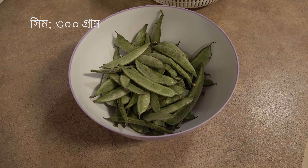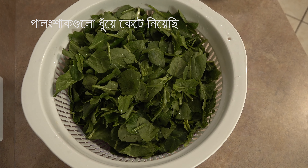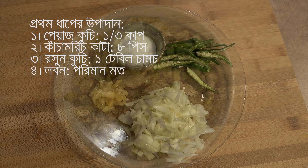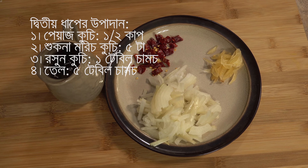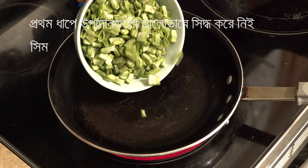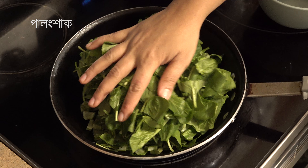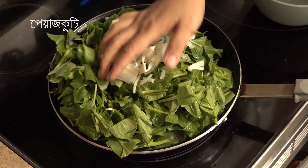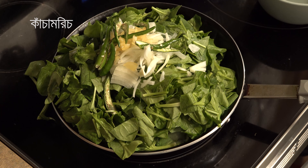Thank you very much. I'm going to go ahead and cook it. Then it all begins to mix.